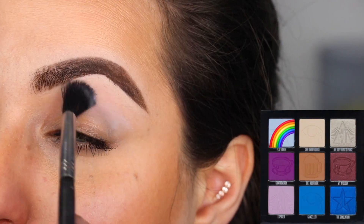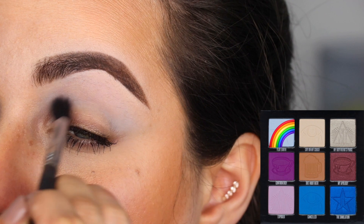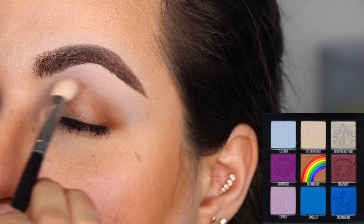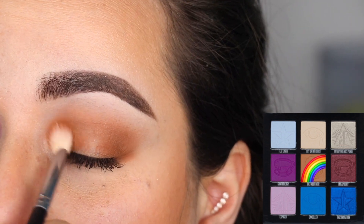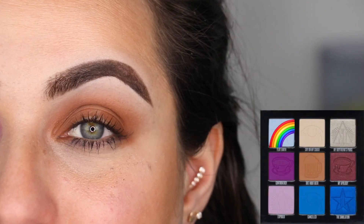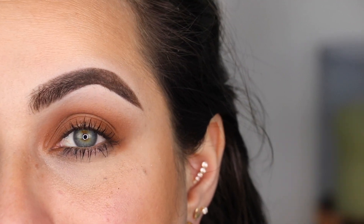Let's get started with look number two. The first color I'm going to grab is Flat Earth, and with my E40 from Sigma I'm putting that color right here on the crease, building it up back and forth in windshield wiper motions. Next, with my M433 from Morphe, I'm grabbing the color Diet Root Beer and putting it in the crease back and forth, adding extra to my outer corner. If you guys want my completely honest opinion, the color Flat Earth falls flat — I don't see it, it's non-existent. It just blended into my skin, and I don't have blue skin, so it's just not that pigmented.